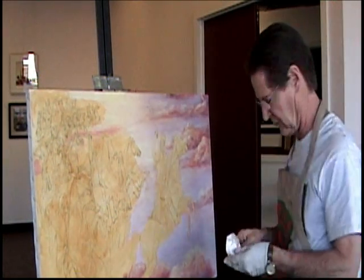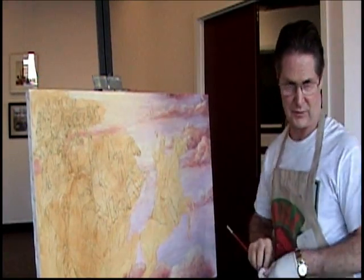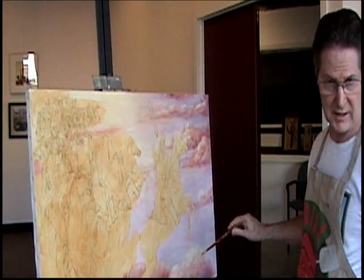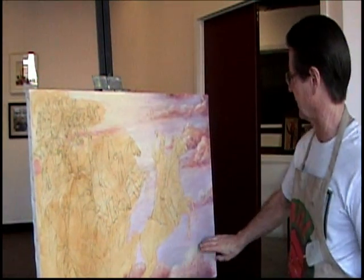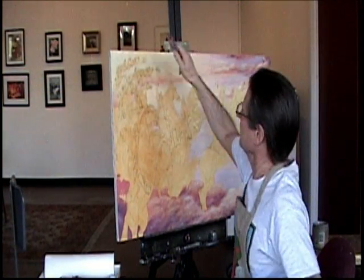Even though I have gone back and touched it up, I don't want people to know that I did it. Of course, now I've got this video going so everybody's going to know! You can get some really nice effects with it. I'm going to go back down in here and do the same with the tops of these clouds also.